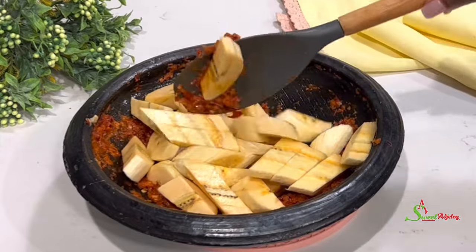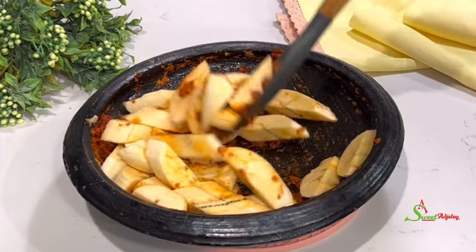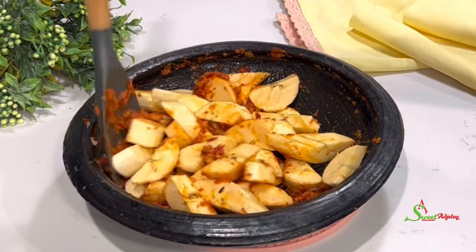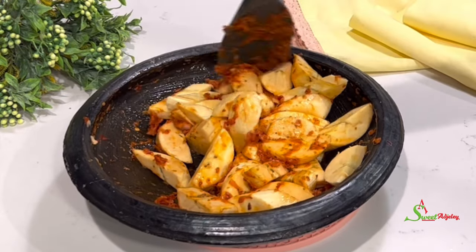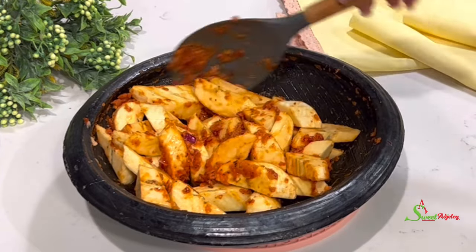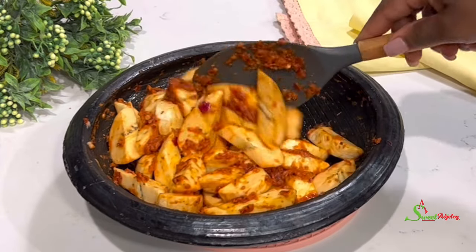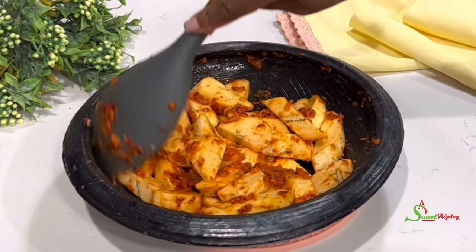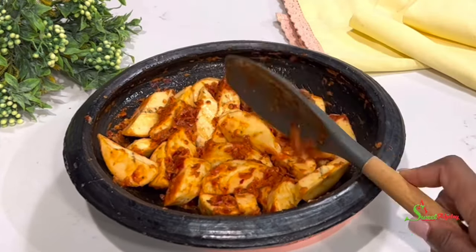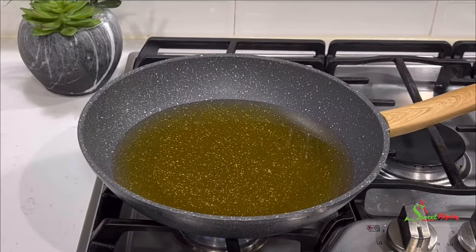Once done, we'll stir everything together ensuring that each plantain is well coated with our delicious spices. We are not frying this right away — the secret to getting the best kelewele is to allow it to marinade for about 15 to 30 minutes if you have the time. If you don't have time, you can fry it right away, but marinating is the best way.